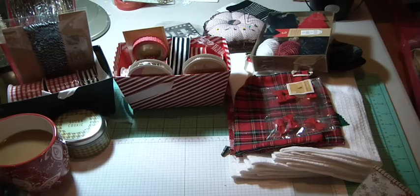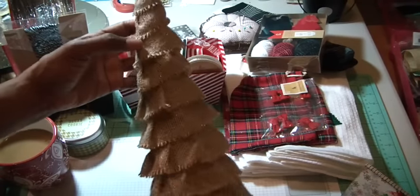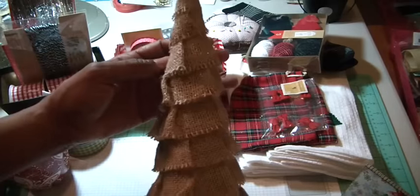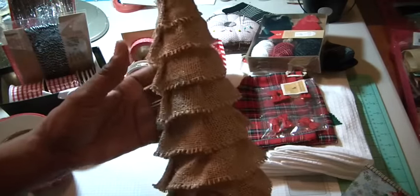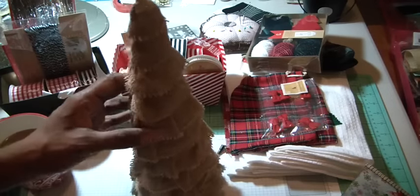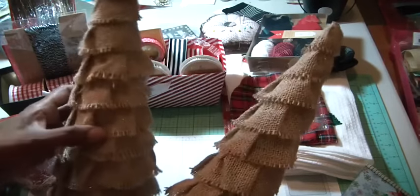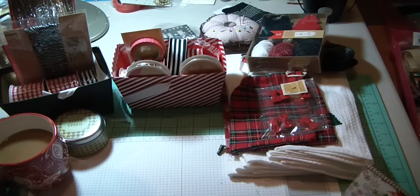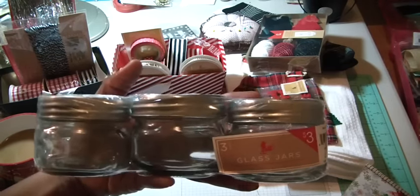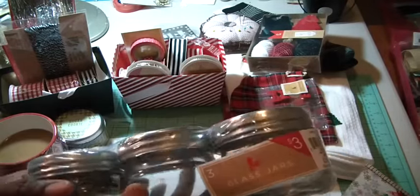Now let me show you this fun Target haul. I found these — I want to call them Christmas tree decor. They started with styrofoam and then were wrapped in gingham and burlap all the way around, then glittered and shiny. I thought, how cute is this? I'll be putting these on my mantle. They were only $3 and I found two — pretty decent looking. You want to make sure they're standing straight and not crooked. Then I found these heavy glass jars for $3 with a silver top — so cute. I'm sure I can find some little what-nots to put in them.